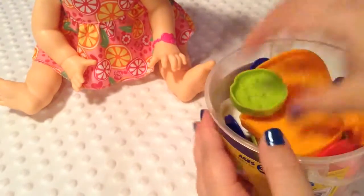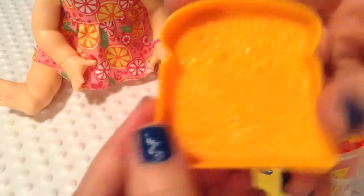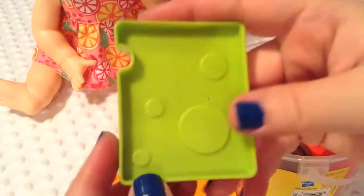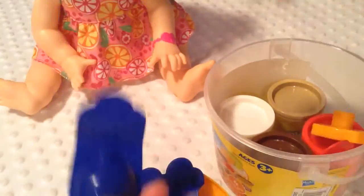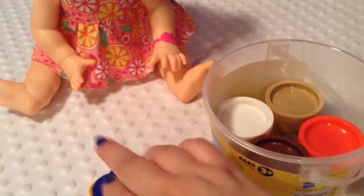Oh wow, there's so much stuff! This looks like a little cookie mold to make it look like chocolate chip cookies. This one is a bread mold. This one looks like some kind of meat. This one looks like cheese. A strawberry. A pear. Maybe an apple or a tomato — I'm not sure. Bananas and a little pretzel. That's really cute. It also comes with a white Play-Doh, a tan Play-Doh, a red Play-Doh, and some brown Play-Doh.